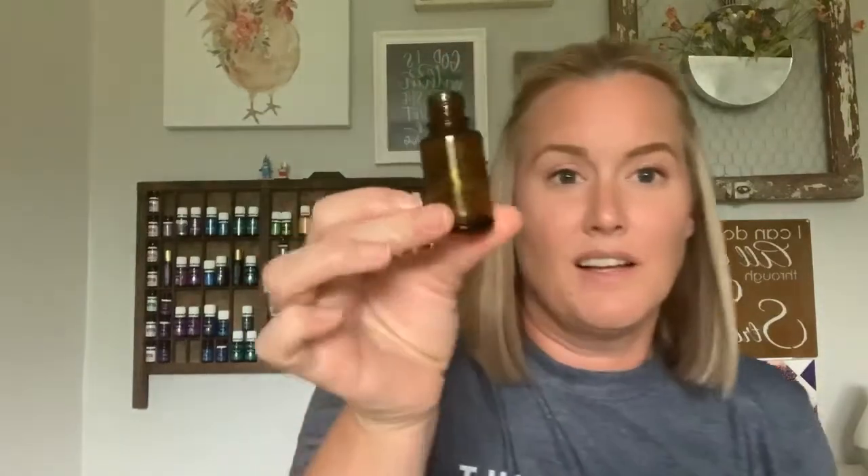I'm using reused oil bottles — this is a 15 ml bottle from whatever oil it was; I took the label off and I'm reusing it, so it costs nothing. I got these little sprayers off Amazon, and I'll put the link in the caption so you can find them. For the recipe, you just need a small spray bottle — if you're using something larger than 15 ml, you'll need to adjust your recipe accordingly.